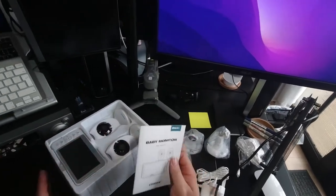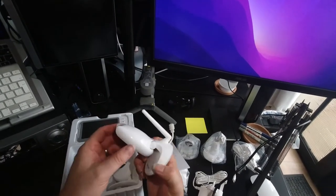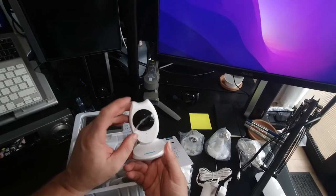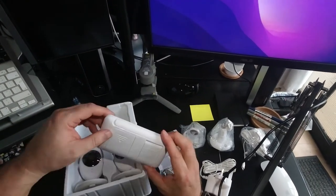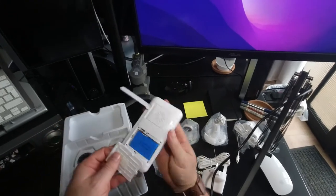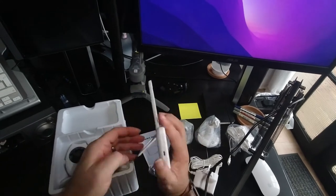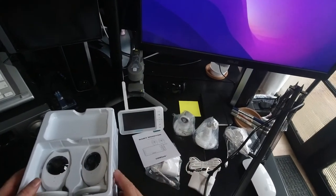So we have the baby monitor user manual. We can see the two cameras. There's a Wi-Fi indicator — not sure what that's for. Looks like some sort of temperature sensor would be my first guess. This looks like a reset button, and there's protective film over the top. Infrared, audio, and I presume microphone. The monitor itself has an antenna. And we have a 3.7 volt, 1500 milliamp battery. I'm presuming this is a stand — yes, it is, so it can sit upright on your desk, coffee table, or by your bed.